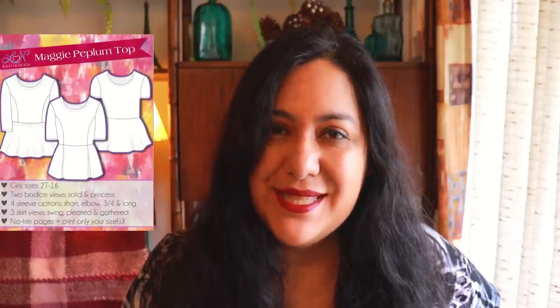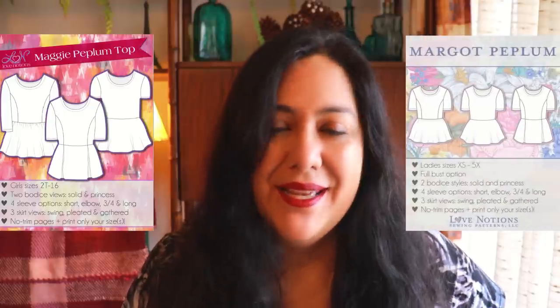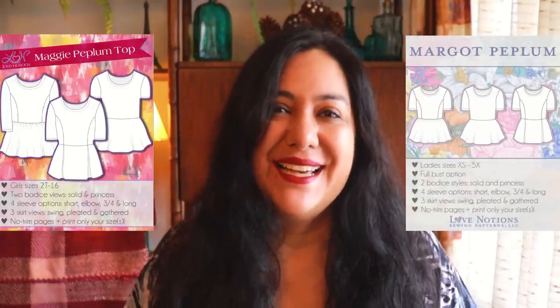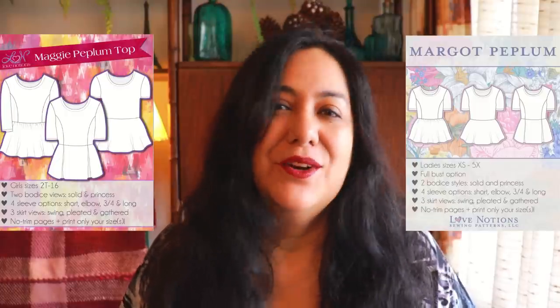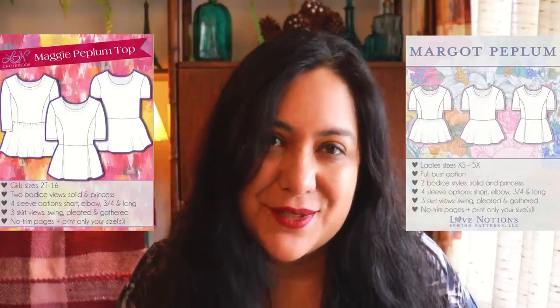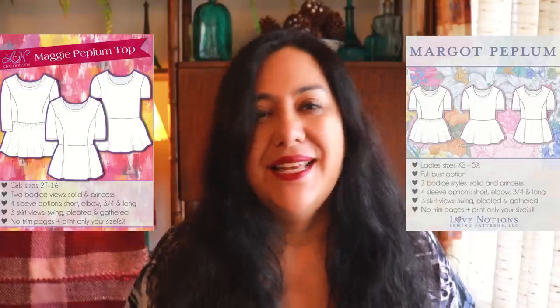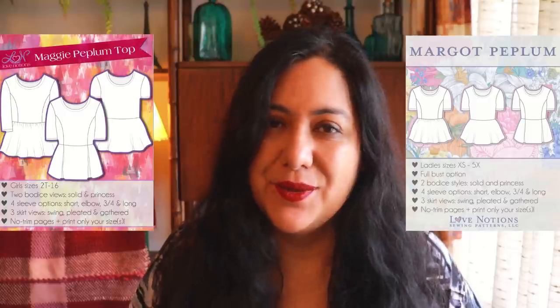What I'm talking about is the Maggi Peplum from Love Notions. There is an identical pattern for adult women also called Maggi Peplum. If you look at the line art side by side, you will see they are exactly the same — same options, same views. The only difference is the sizing. The women's version goes up to a size 5X, with a standard bust and a full bust, and this pattern was already updated last year in 2021.